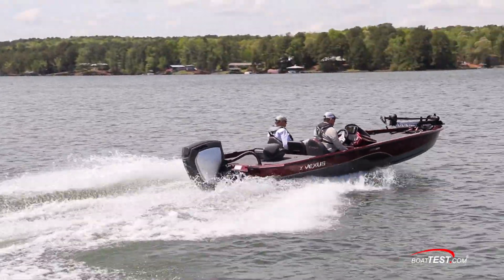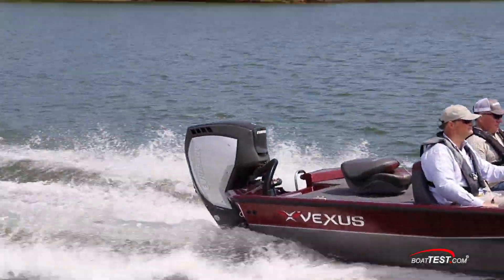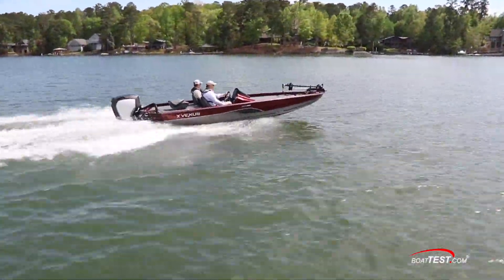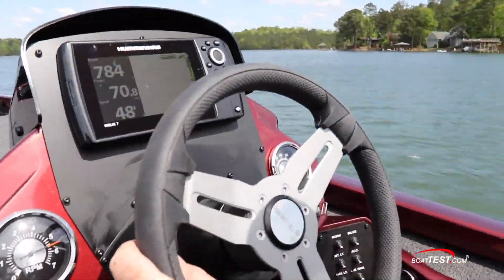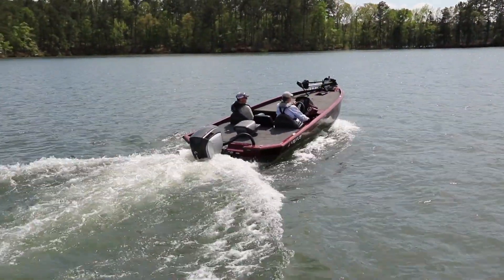That's my full features inspection and performance evaluation of the Vexus AVX 1880. With the new Evinrude G2 115HO providing the power, the Vexus AVX 1880 is a smooth-running, efficient, fast boat that's built with some interesting technology and is a pleasure to drive. For BoatTest.com, I'm Captain Steve. We'll see you on the water.